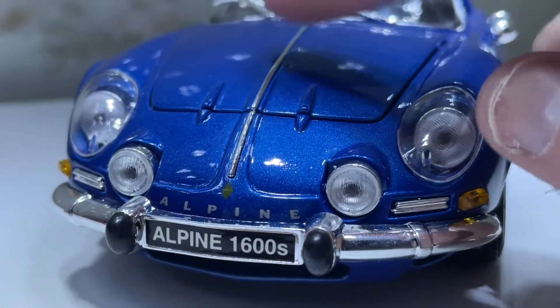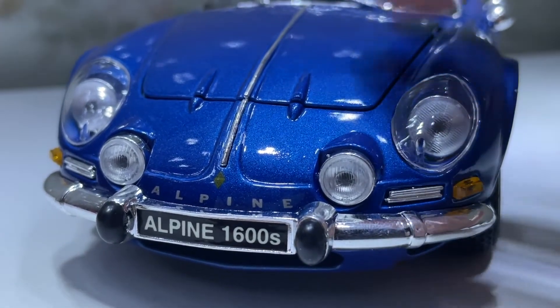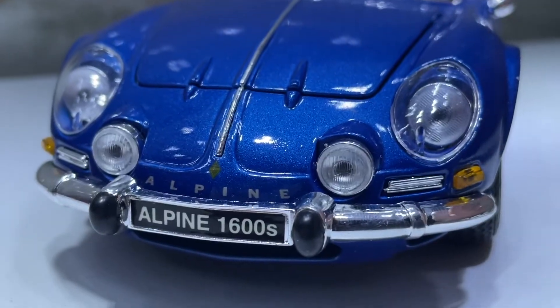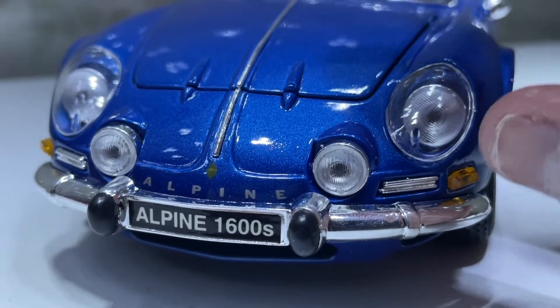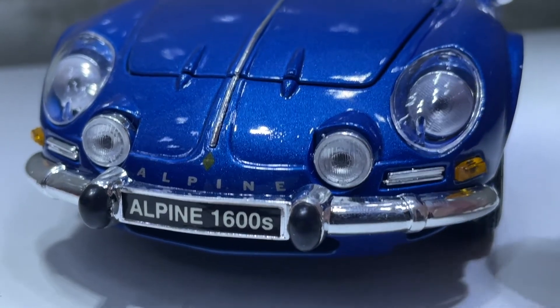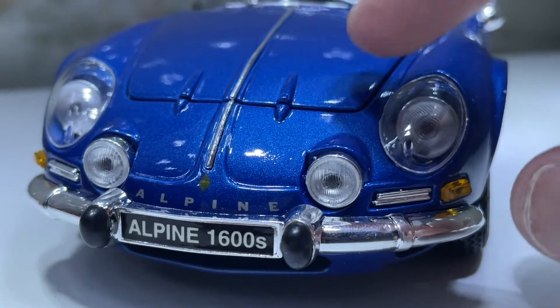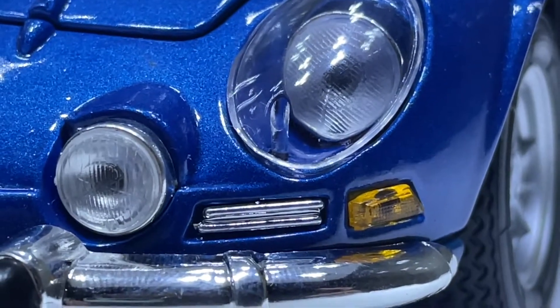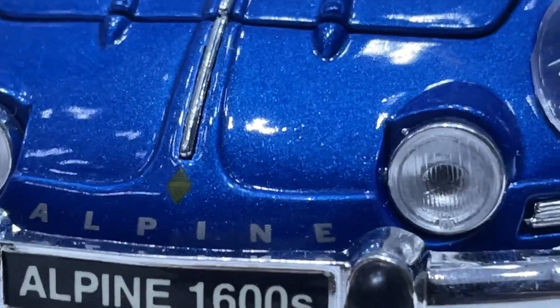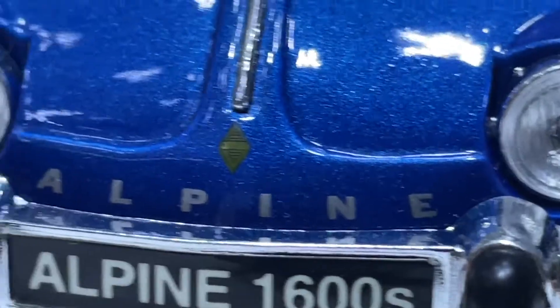This is my first ever Alpine Renault in 1/18 scale, apart from a Hot Wheels car. At the front we've got the translucent fog and headlights with the side arches, nice Alpine lettering, and the badge in the middle.